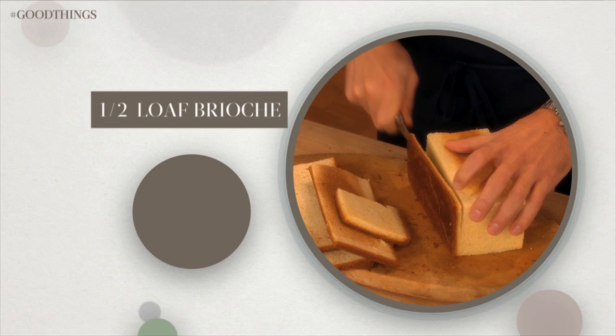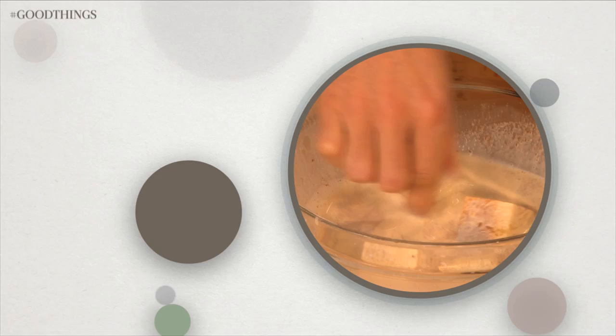Remove the crust from half a loaf of brioche and cut the brioche into one inch cubes. Toss the cubes into the egg mixture to coat, then cook in canola oil over medium heat until golden brown all over.